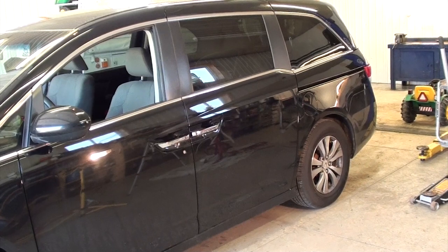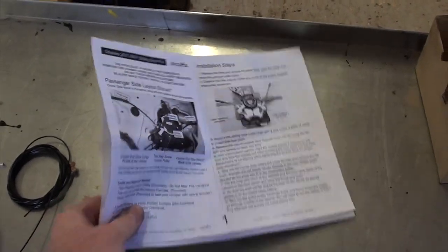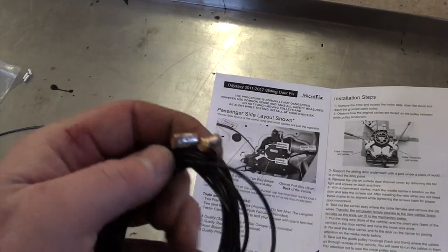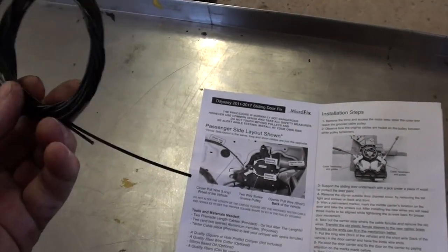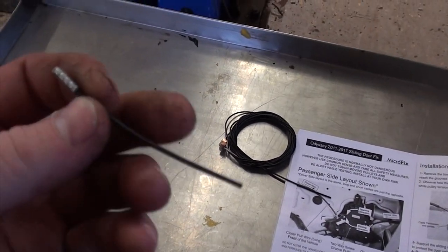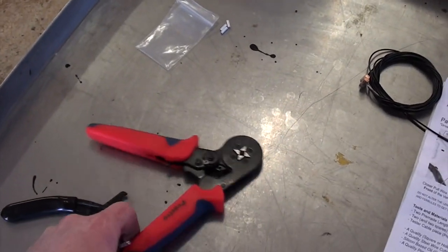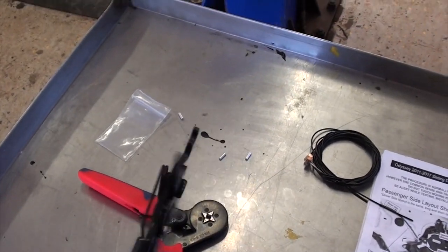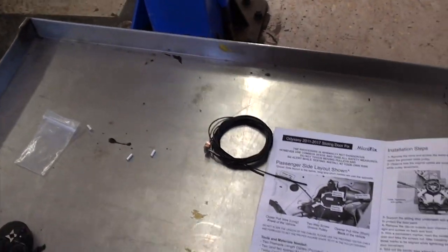It's much cheaper than replacing the whole cable motor assembly from Honda. This is the kit we bought — the micro fix kit. It has replacement cables with the ball ends, looks like they're soldered on pre-attached, which is nice. It also comes with the metal ferrules you need to install it, two extra ferrules, and a piece of wire so you can practice your ferrule end. I'm pretty new to using ferrules. I purchased a ferrule tool kit off Amazon.